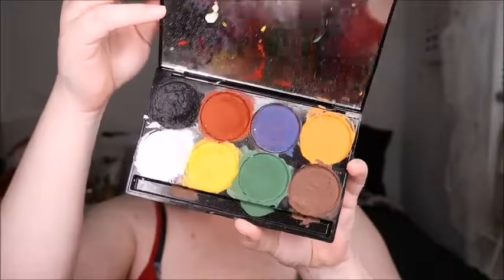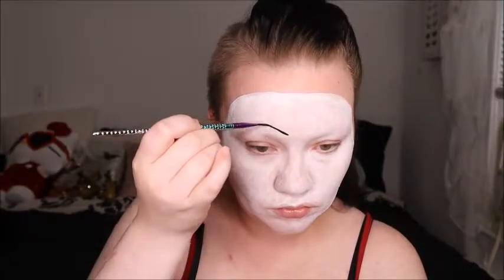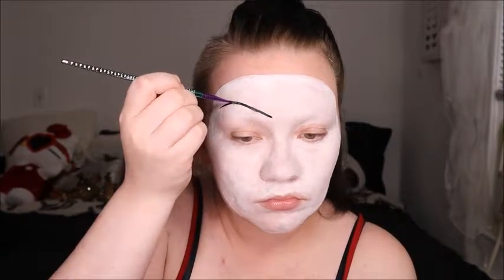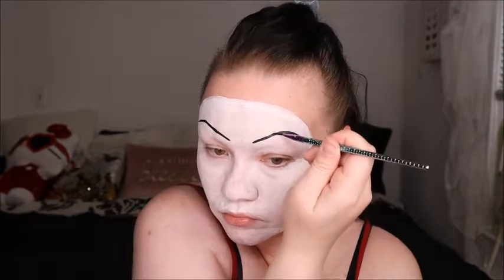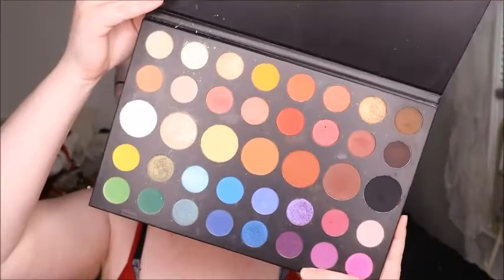This is the Mehron Bodypaint Water Activated Palette. It's got all the basic colors you need, and we're going to use this palette to do all the detail work — anything for eyes, brows, mouth, and creases on the face for the doll. The brush I'm using for a lot of my detail work is from Raleigh and Lane. We're also going to use the James Charles Unleash the Artist Palette for all our shadow and shading today.